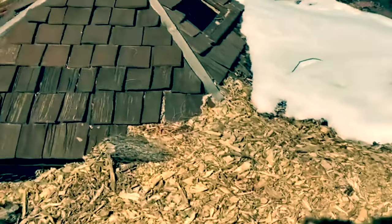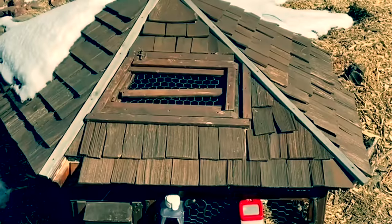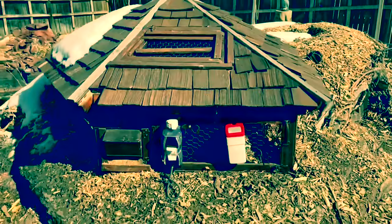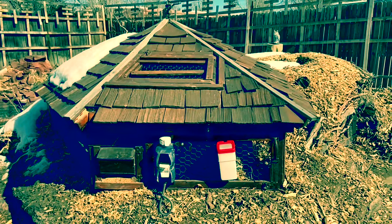Colorado's got a lot of clay soil. I took that clay, added water and straw, put it on top of all that, and set it on fire.